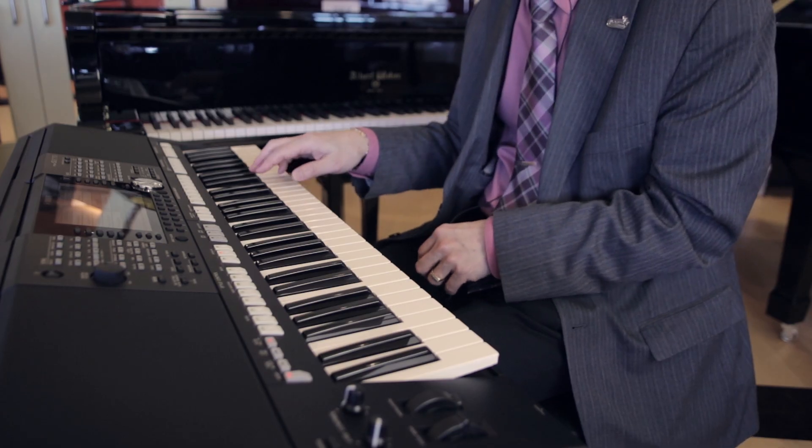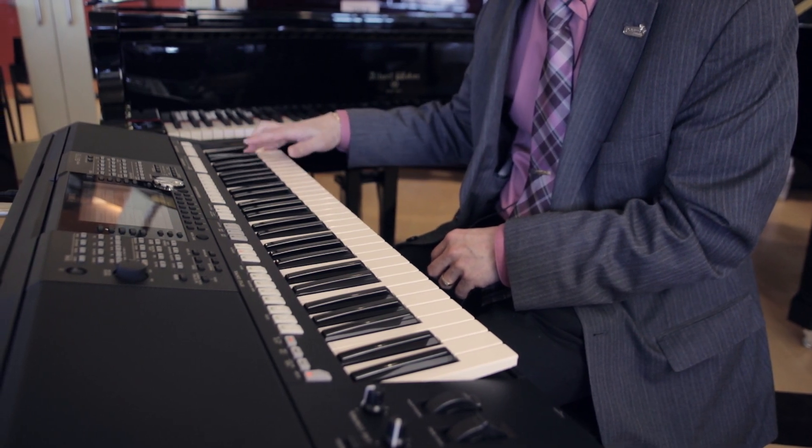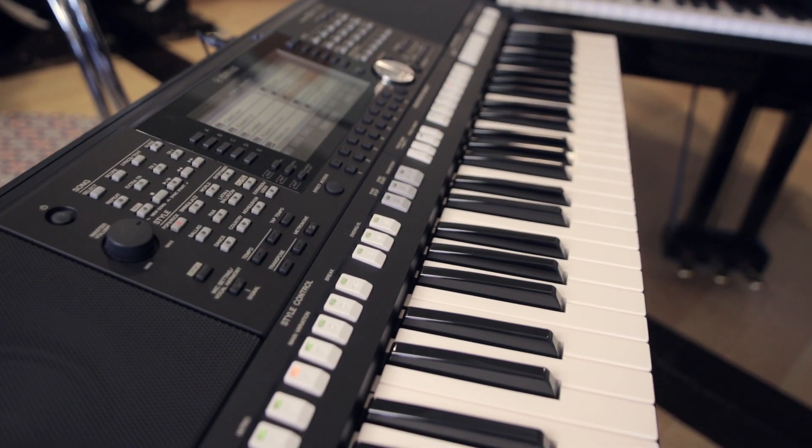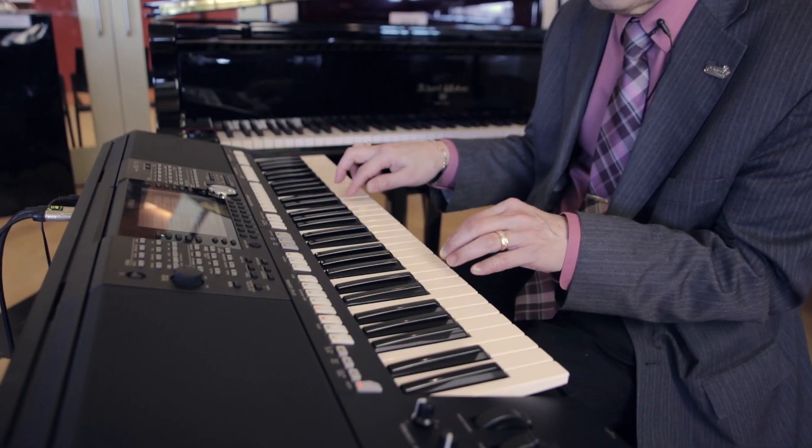The S-series keyboards used to be for the home style organ player, but now they've really changed them — the backup band really sounds like a band. Now for songwriters and composers you can get creative ideas for movie scores. It's very quick to build your arrangements, change your sounds, change your rhythm styles, be it whatever style you're into.